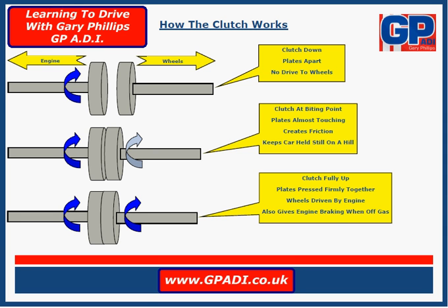Hello and welcome to another video in the series 'Learning to Drive with Gary Phillips.' In this video we're going to look at how the clutch works. This is just a basic explanation — nothing too complicated — just so that you can grasp the understanding of what it's doing, and it will give you a better idea of how to use it.